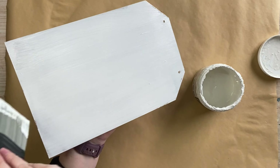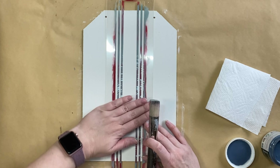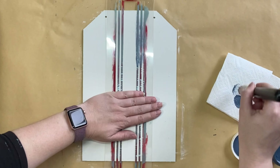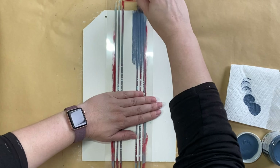Once my paint has completely dried I am going to be using Paint Couture's Admiral Blue Chalk Paint with JRV's Grain Sac Stripe Stencil and the JRV 1 inch Stencil Brush. I am dabbing off my excess paint and then when you are doing this particular stencil the best way to do it is to actually drag your brush up along the lines.